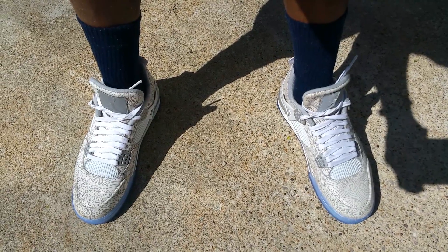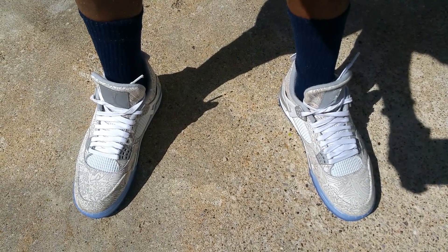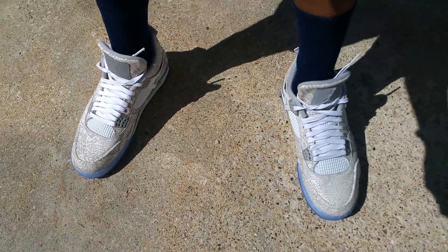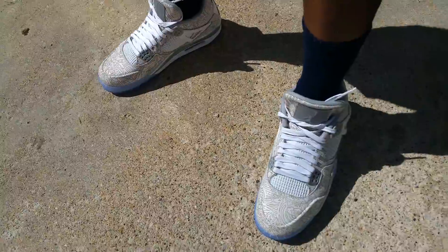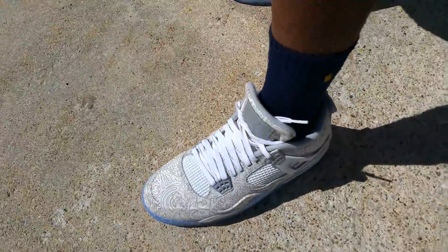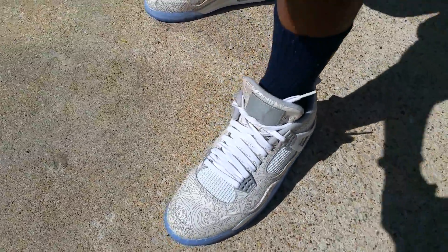Welcome YouTube and YouTube subscribers, Scoofy here back with another video. This is your on-feet review of the Air Jordan Laser 4. These released March 21st — on my birthday — so these are a special cop for me.